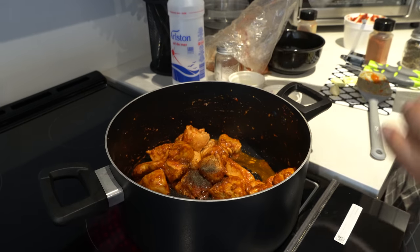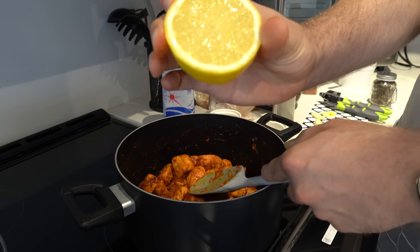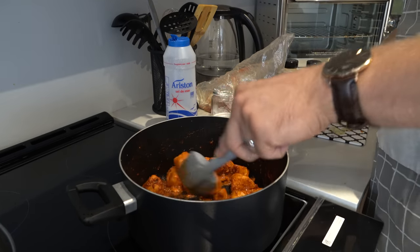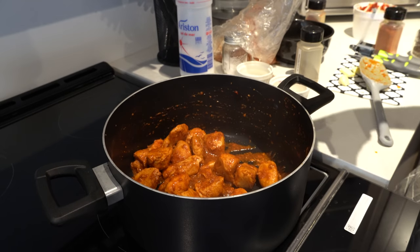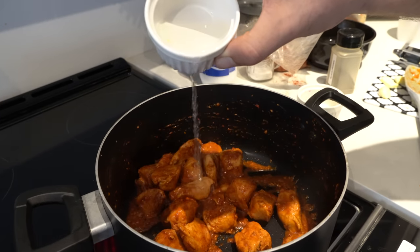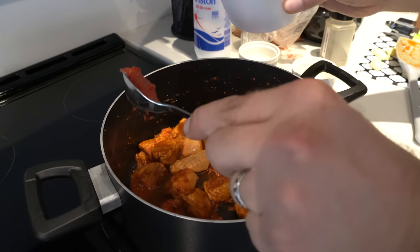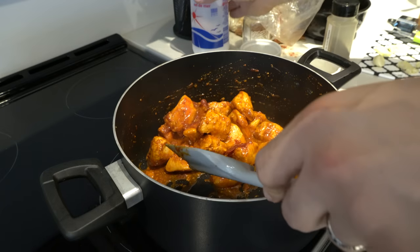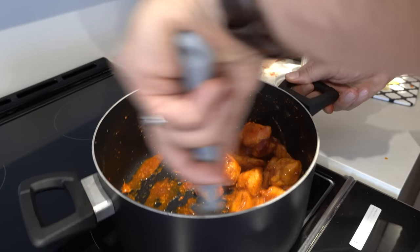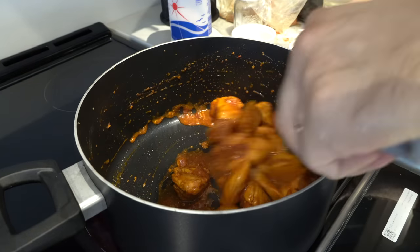About half a tablespoon of black pepper according to my eyeballs. We're going to add some lemon — not too much, you don't want it overwhelming, just a couple of squeezes. Mix it up. We can make this more juicy so we add some water, maybe some more tomato paste, and since we're making it more saucy we'll add more salt. This is exactly how Dawood makes it at his restaurant — I always ask for extra sauce.